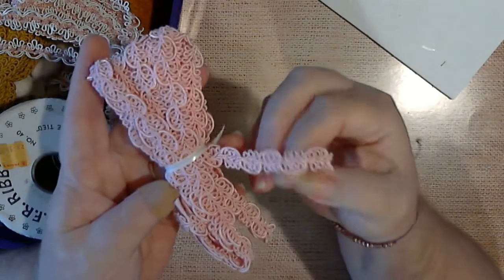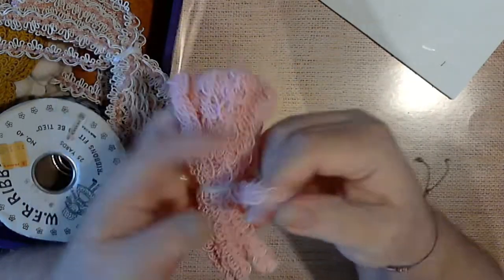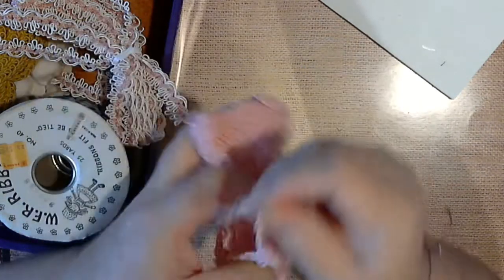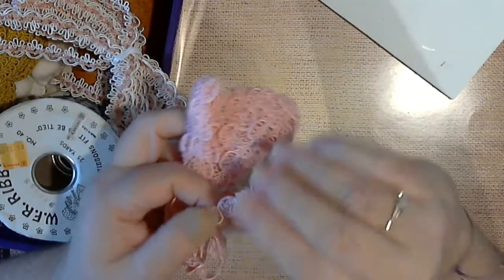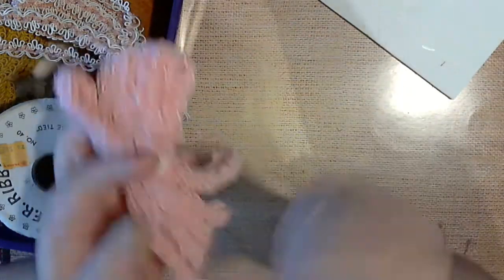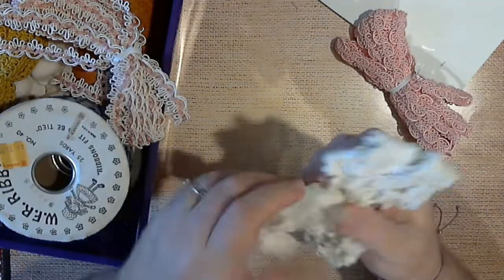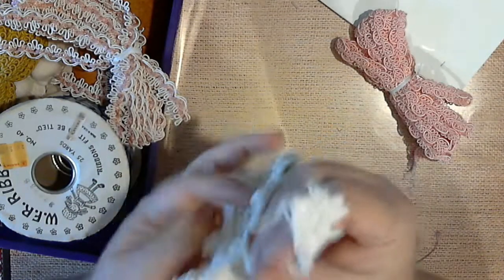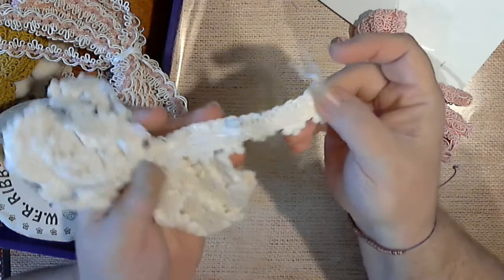There's that one. And we have this one — see, isn't that pretty? It's got a little bit of stretch, not much, but I think that will be just gorgeous to use on a project. So there's that. Then here's a white one, different pattern.